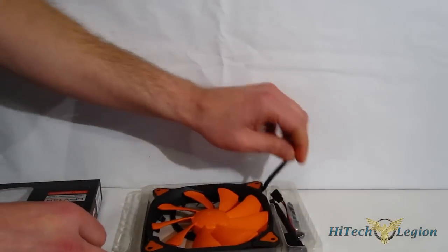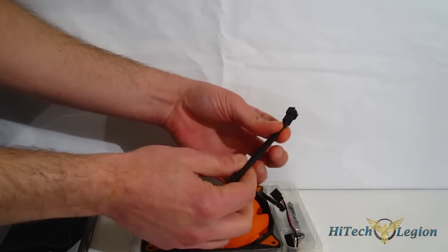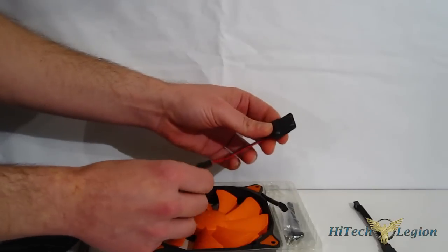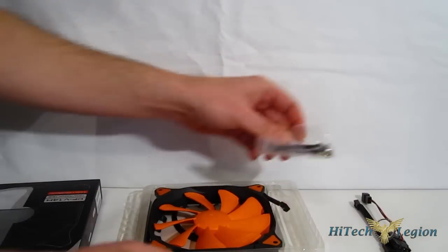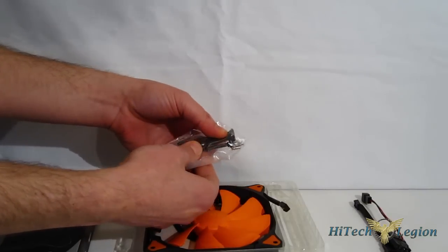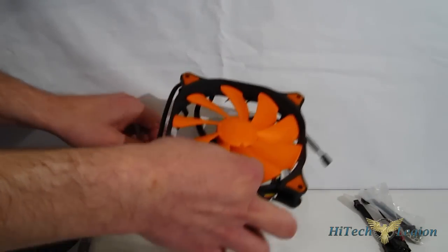Taking a look inside and at the fan itself, we find the low noise adapter — sleeved, nice looking. There's also a 3-pin to 4-pin Molex adapter. Tool-free mounts as well as screws, pull-through rubber type mounts, and of course the Vortex HDB itself.